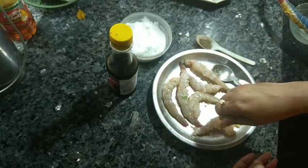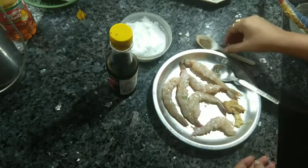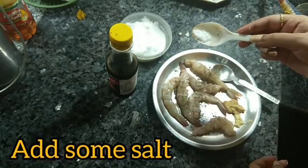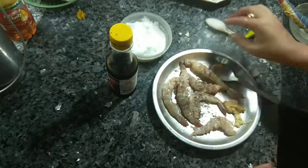Add one tablespoon of ginger garlic paste — a smooth paste is what we need. Then add lemon juice, salt, soy sauce, and black pepper. That's it — marinate and mix everything together well.